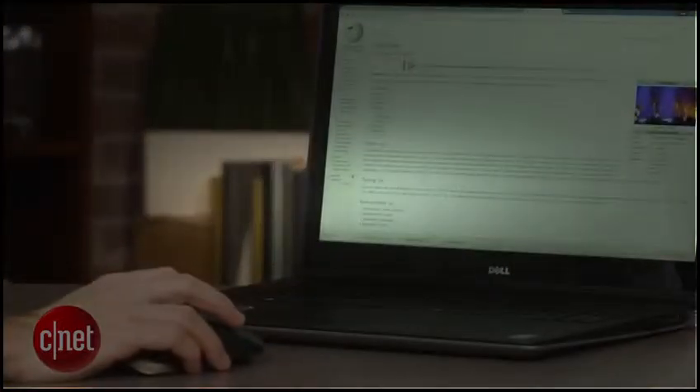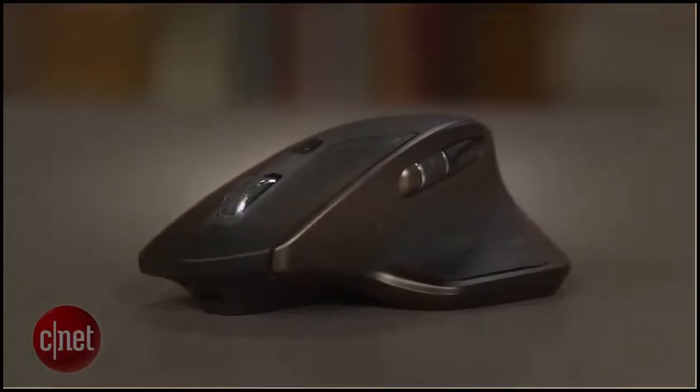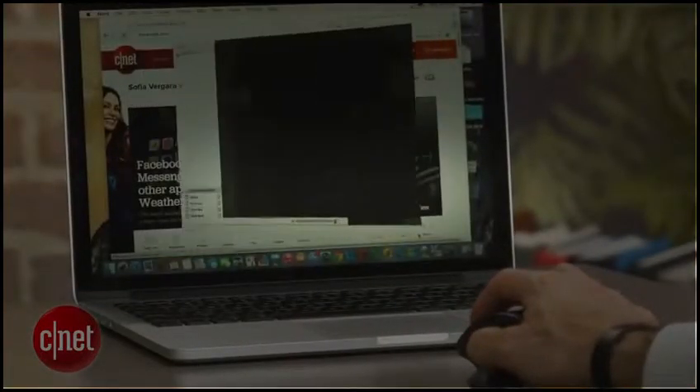Best mouse ever. Typically, higher-end mice tend to be targeted at gamers. And yeah, you can certainly use this for gaming, but it's designed for day-to-day use and, dare I say it, actual productivity.